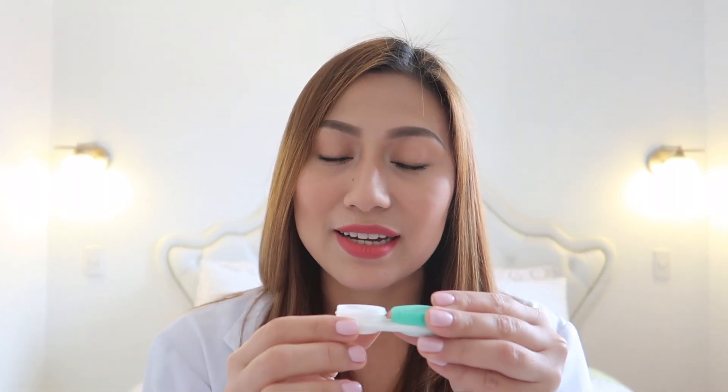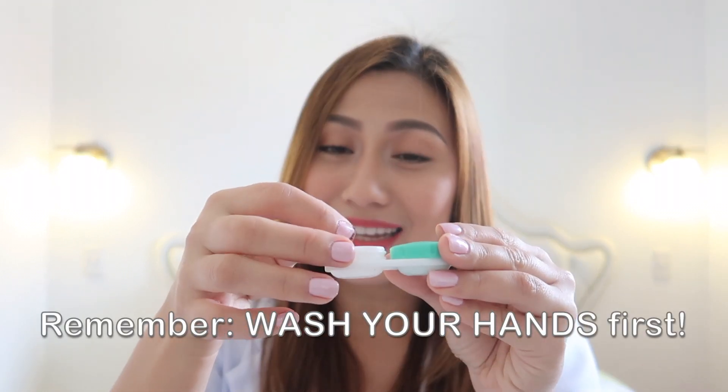But actually there is an easier way for you to know if your contact lens is in the right position. It's very easy and you don't need one or two minutes to figure it out. I have here the contact lens case and the contact lens inside. First, remember to wash your hands before taking the contact lens out of its storage case.